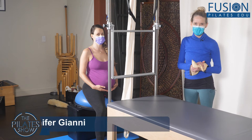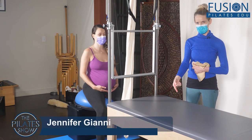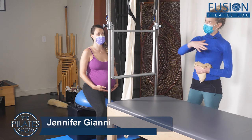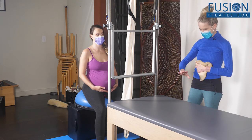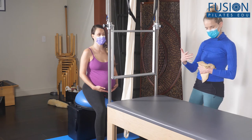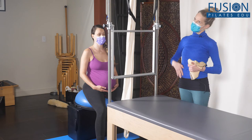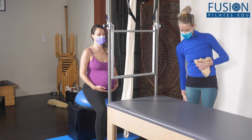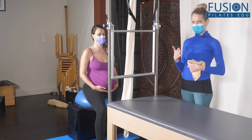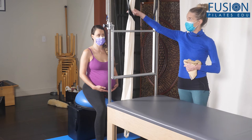Hi, Jen and Amelia here again. In the previous videos we did the forward leaning inversion and then the squat with the scarf up onto the Cadillac, which does a lot of things, but we did it mainly to help maintain that length in the lower uterus and the front of the hip.